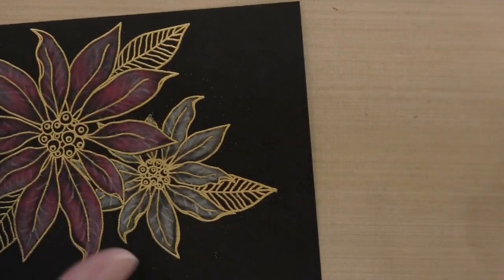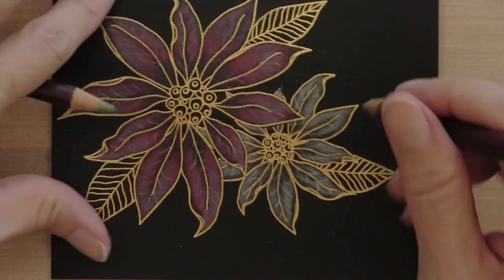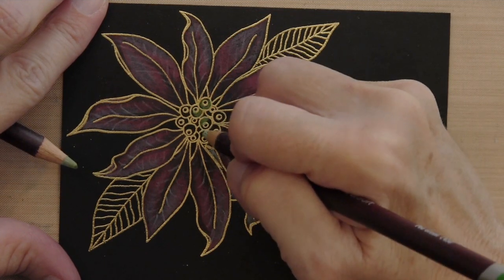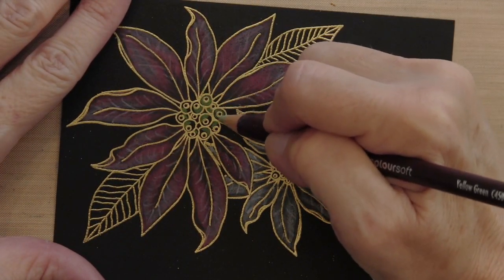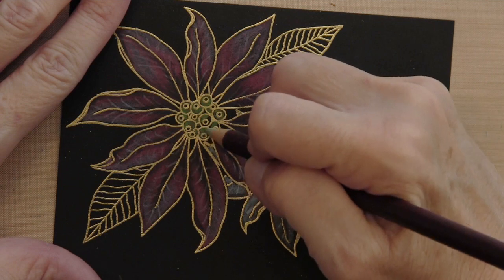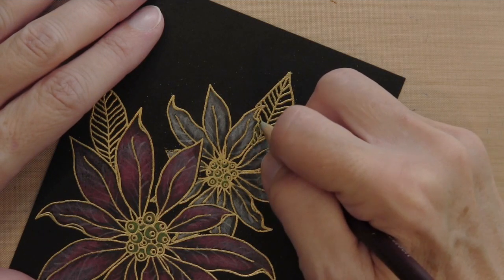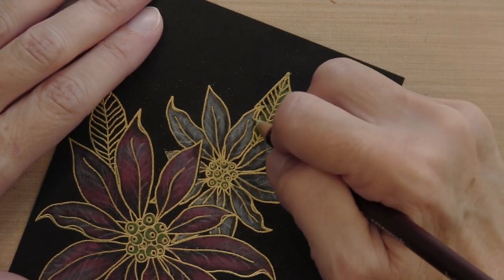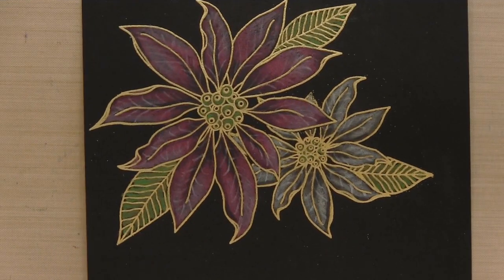For the berries I'm using Pea Green and Yellow Green. The area was so small, so I took the first pencil and went over most of the big ones — not all the way around — and then completed each one with the second color. When you look at it, it looks really pretty with kind of two different tones and no hard line between the two colors. I'm using these same two green colors for all the leaves: Yellow Green from the middle halfway out, and Pea Green for the other half. Here is my completed coloring.